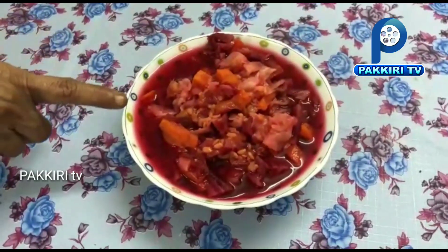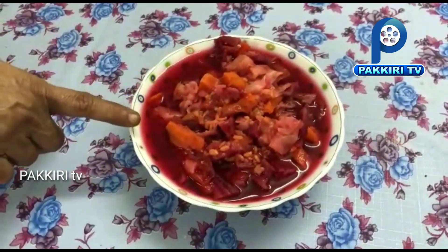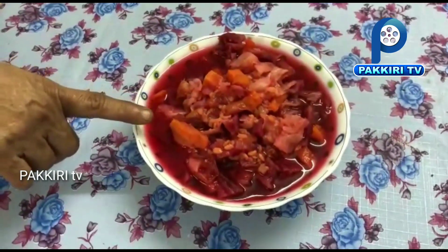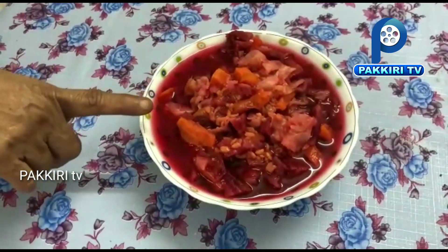We add two carrots, one wheat root, one tablespoon, one tablespoon, two tablespoons.